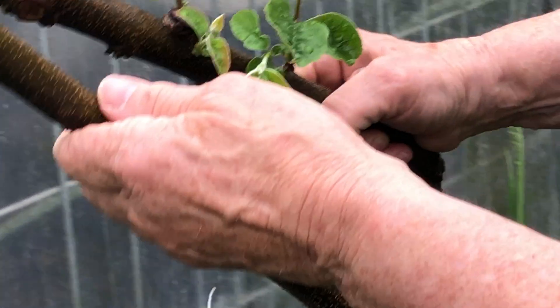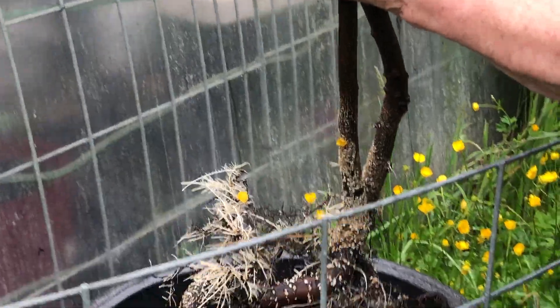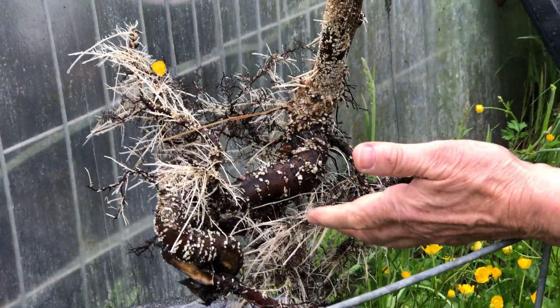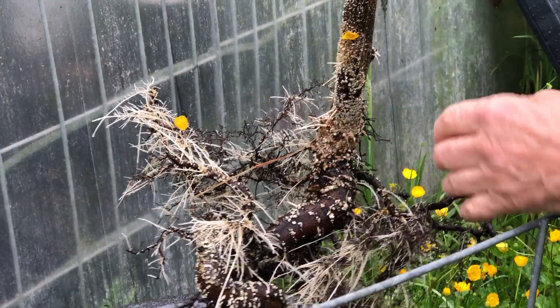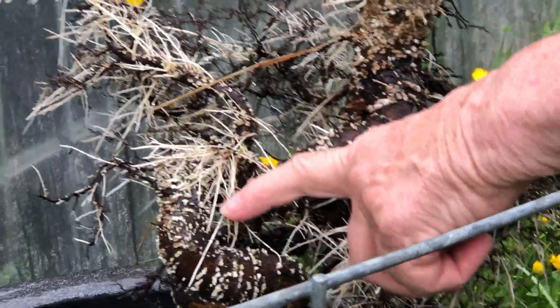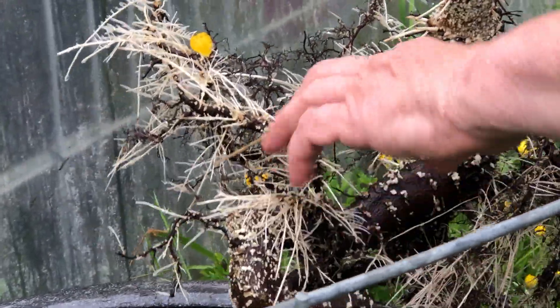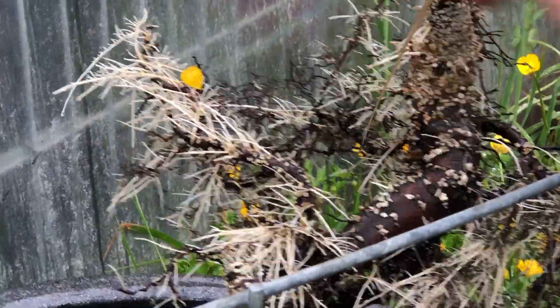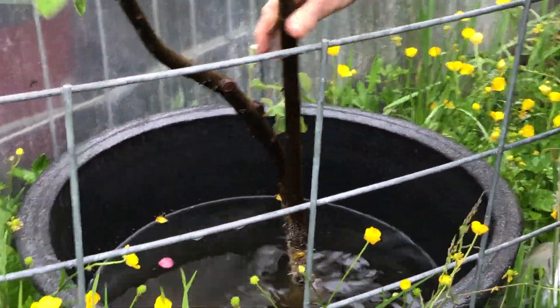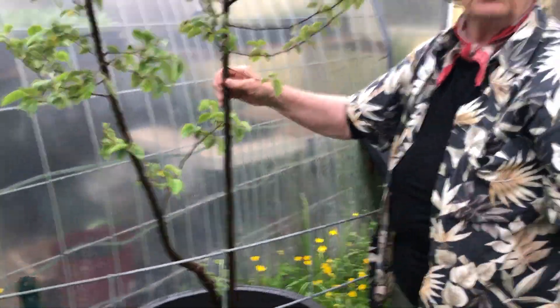What I found out by putting the tree in the water — I thought it would actually not do very well — but what happened was it grew a tremendous amount of new roots, and you can see even on the root system the lenticels are there and they're bursting forth with new roots. So six weeks just in water and this quince tree is actually doing really well.